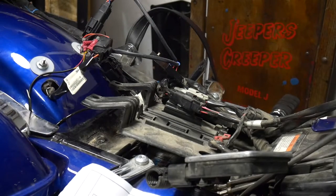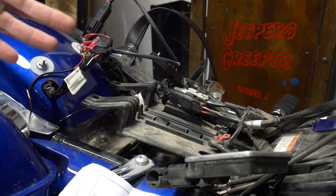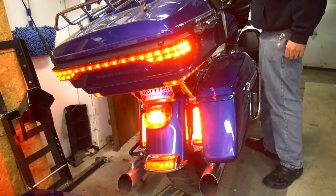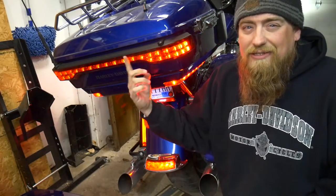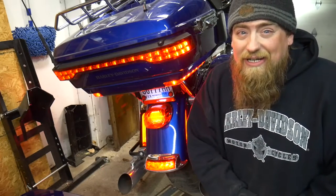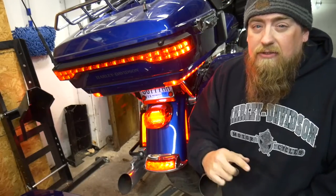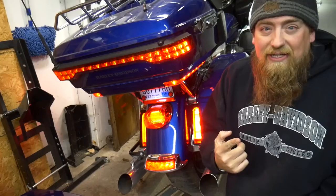It works fine. Now I just have to put everything back together again because I had to disconnect the negative cable on the battery and all that. So maybe you're thinking, well that's great, but the lights on the tour pack aren't flashing. That's what we're going to do right now - I had to install another module for that one. So we're going to go back around to the other side of the bike and get going on that.